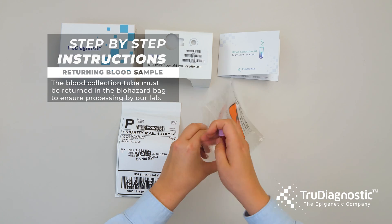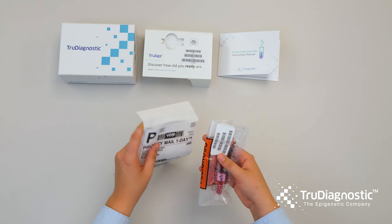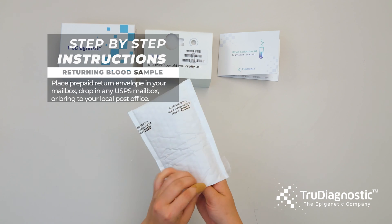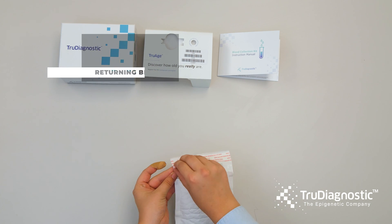Place the collection tube in the biohazard bag. Place the biohazard bag in the prepaid return envelope and seal it. You can drop the prepaid envelope in your mailbox, any USPS box, or take it to the post office.